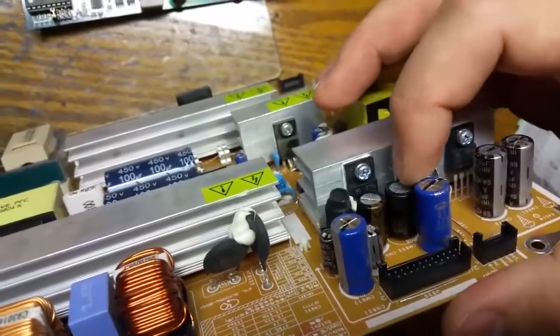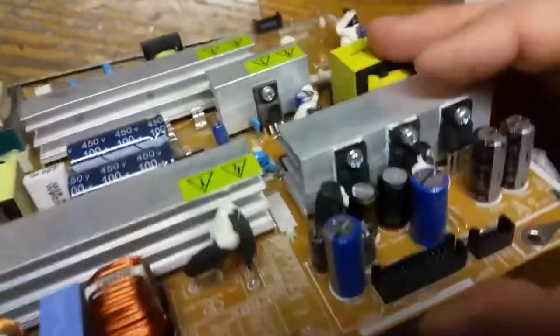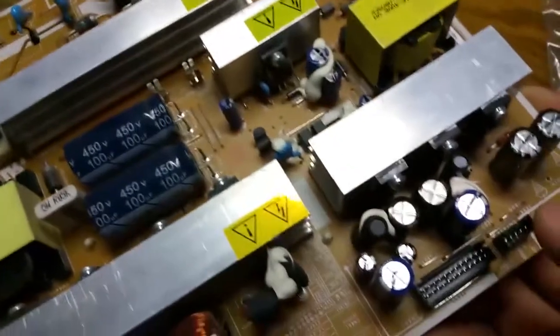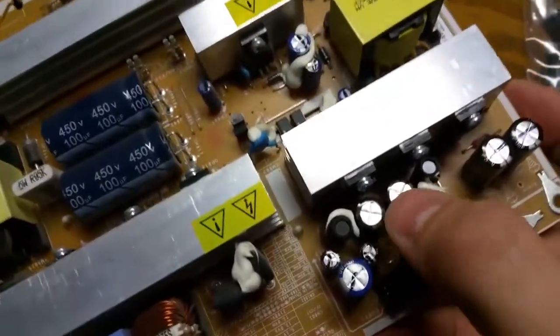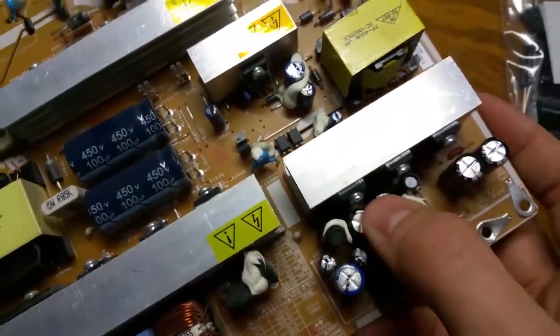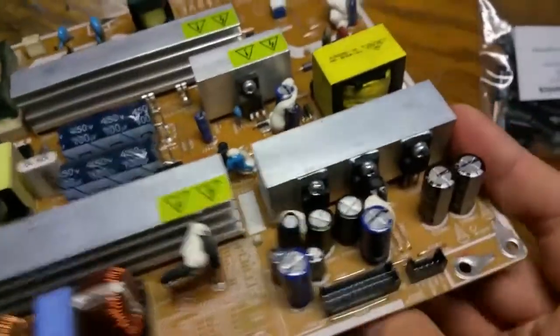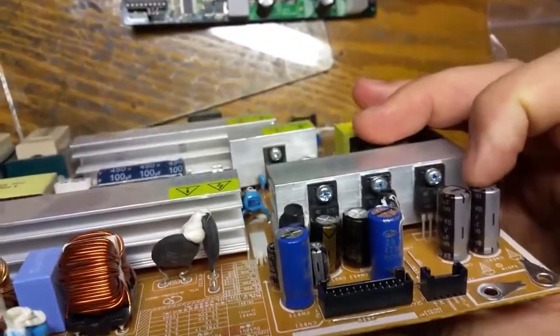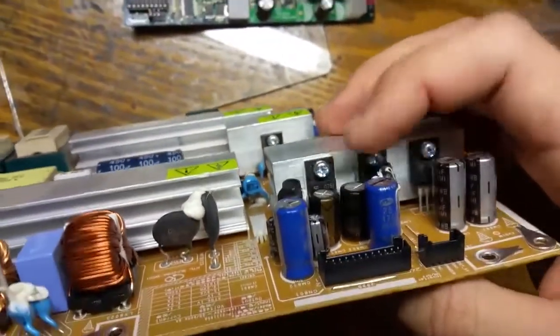These two particular capacitors are the culprit — they are the ones that have overheated. Oftentimes one of the symptoms you'll see is that the top of the capacitor head is slightly swollen. You can't see it on this one, but with experience I came to know that this is the one I have to replace.